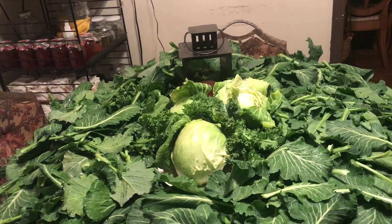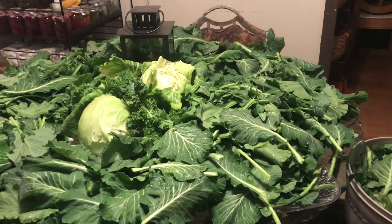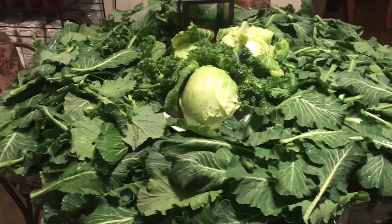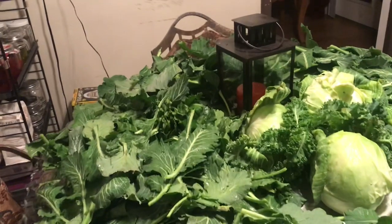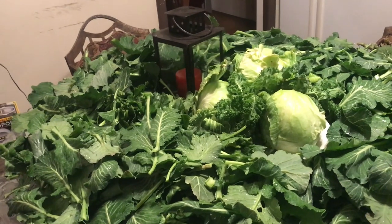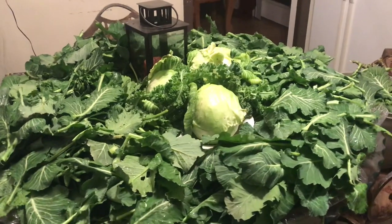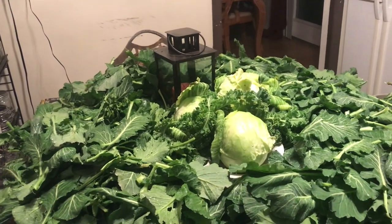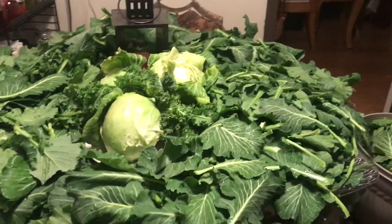I did leave one kale plant and one collard plant to go to seed so that I can collect the seeds from those. As you can see, my breakfast table is completely covered in collard greens! My grandkids and I think we're going to have some fried fish, collard greens, and cornbread tonight for dinner, and I'll still have plenty to put away. I'll probably store them by freezing, because I found out I don't really like canned greens — they come out too mushy and I like mine just a little crunchy.